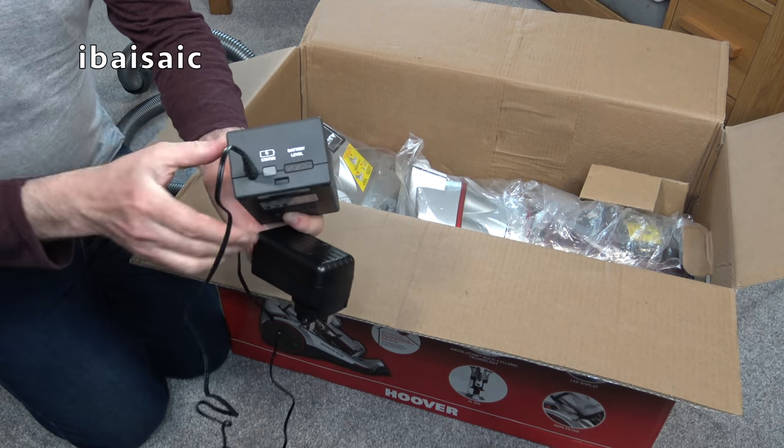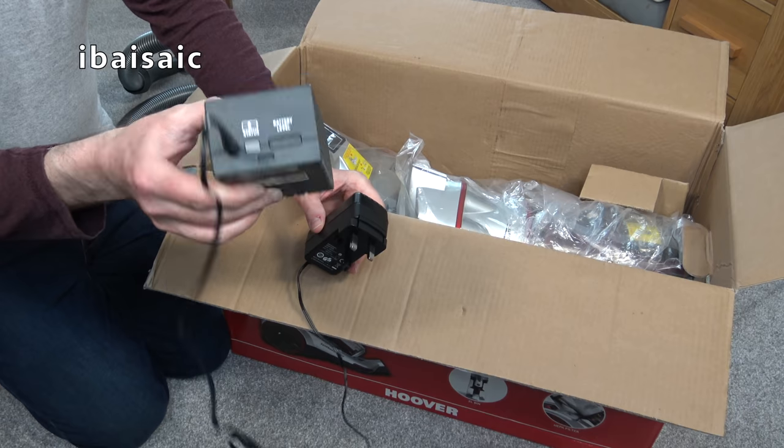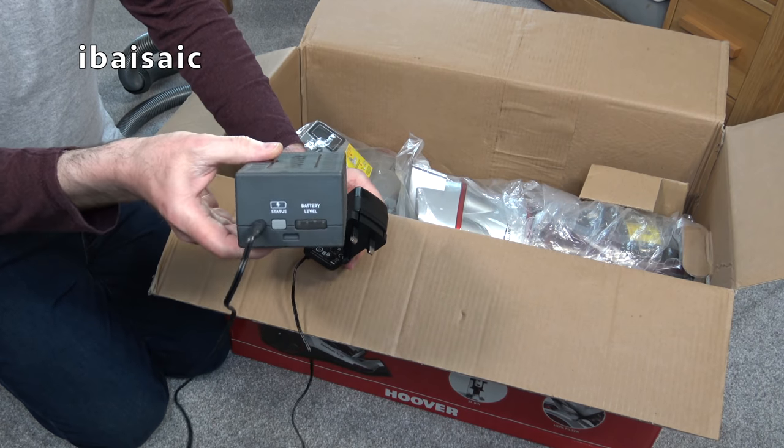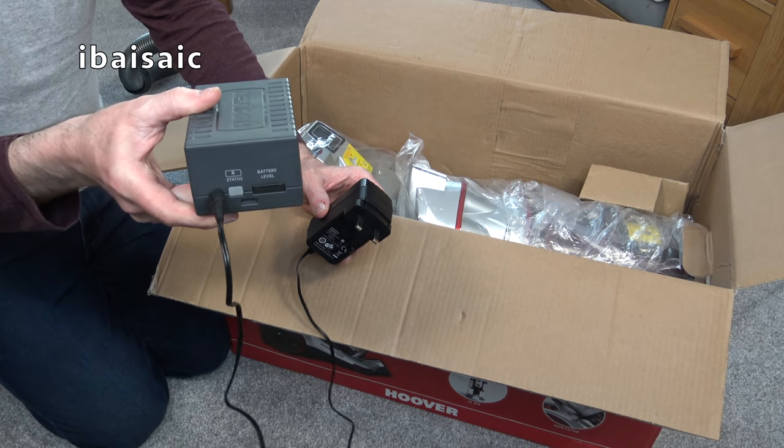This is where you plug the mains adapter, which is of course included. As I said, you can charge the battery out of the cleaner like that, or charge it in the cleaner — you just plug it in just the same.